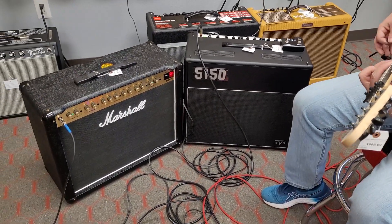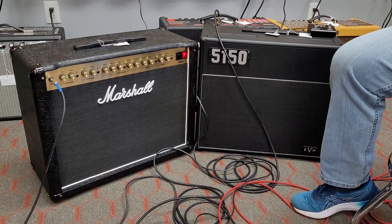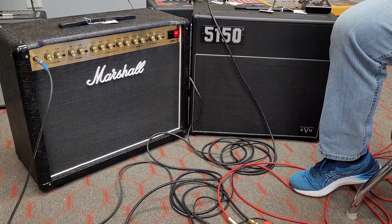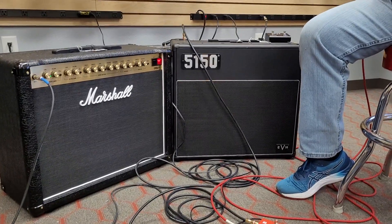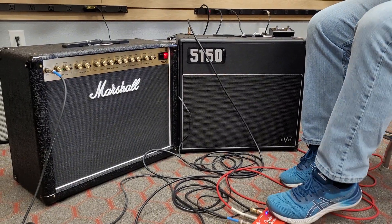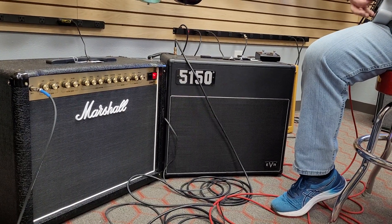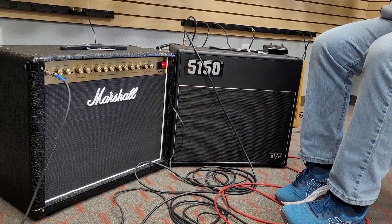Let's start with the Marshall. It's got some break up. That's the humbucker, that's the bridge. Let's try the neck. A little break up — what kind of weird stuff going on there? Let me go back to the bridge. Now I'm going to go to the EVH. Marshall... EVH... back to the Marshall.